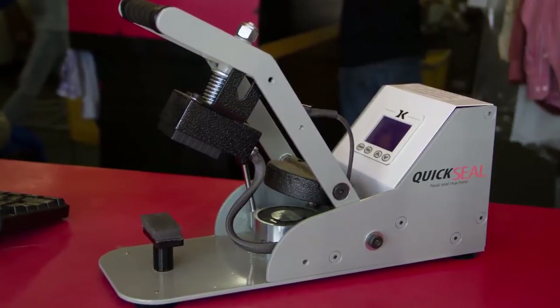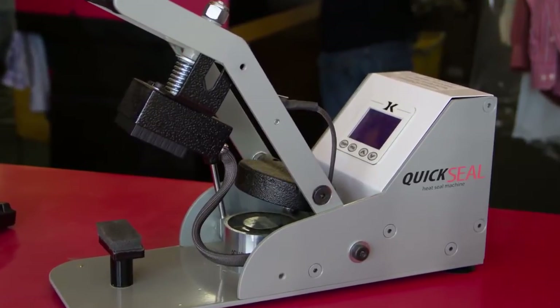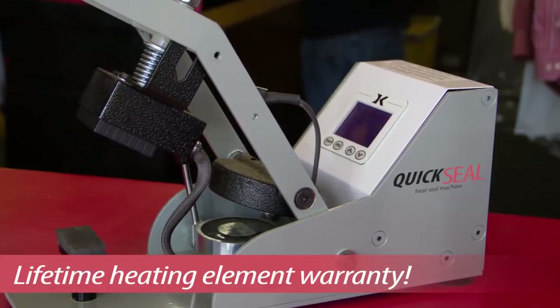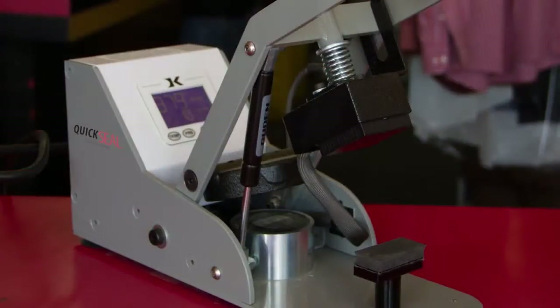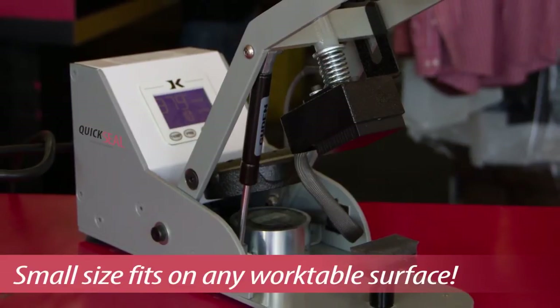Also available for applying barcode labels to garments is the Quicksil Heat Press — a heavy-duty, auto-opening, small-format heat press. It's easy to use, and its small size allows it to be used on any work table surface.